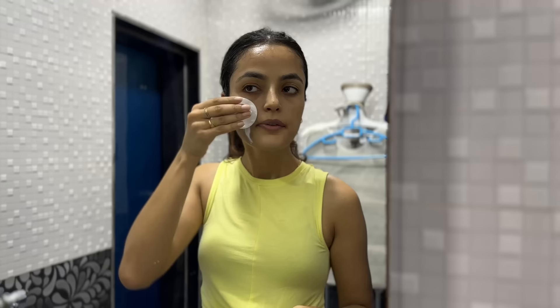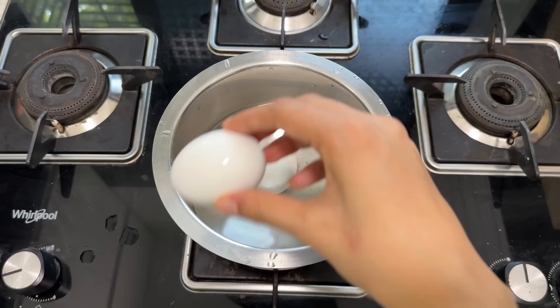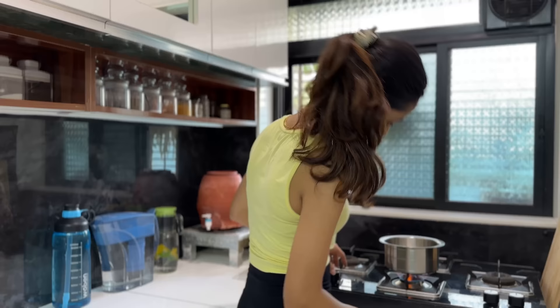After that, I will clean my face with cleansing milk right away. Until then, I will prepare my breakfast. I will just boil the eggs. When the eggs are boiled, I am going to prepare a quick mask.